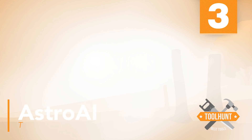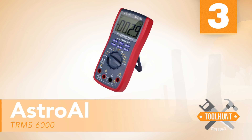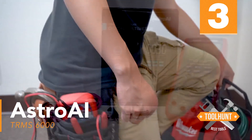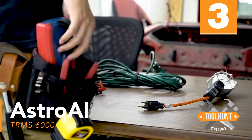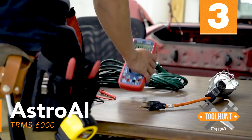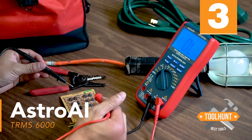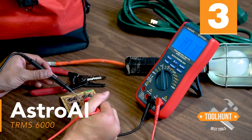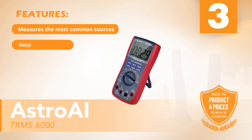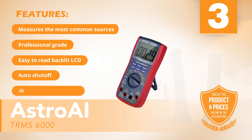Number three: Astro AI TRMS-6000. This multimeter from Astro AI is a digital meter that can handle voltage, current, and several other measurements. This is a professional-grade multimeter at a hobbyist's price. The meter features an easy-to-read LCD backlit display, automatic shut-off, and a convenient magnet for hanging. Built-in safety measures include explosion-proof ceramic fuse tubes and overload protection. Features include: professional grade, easy-to-read backlit LCD, auto shut-off, and added safety measures.